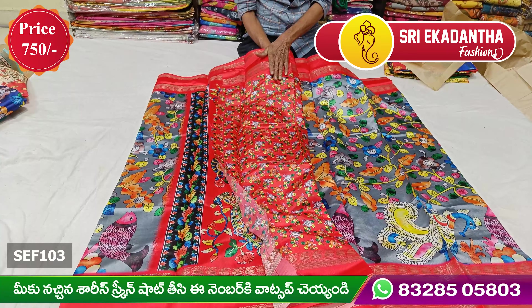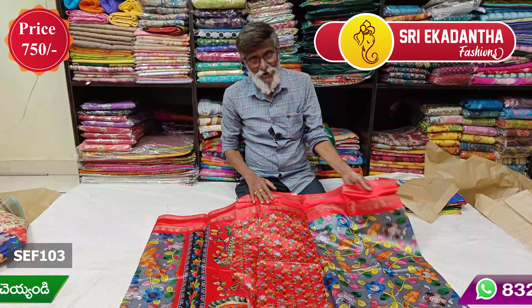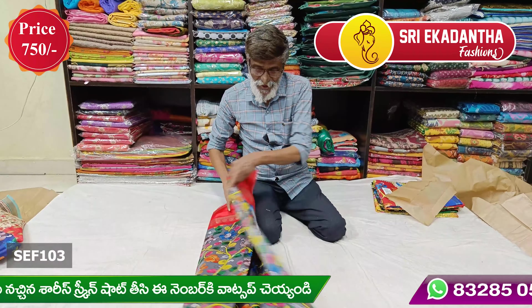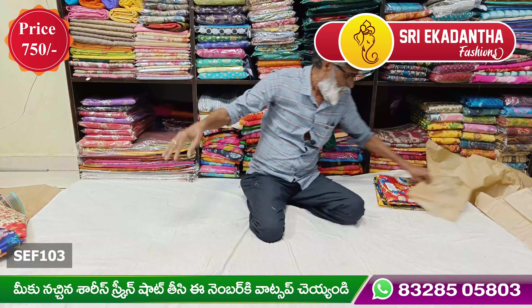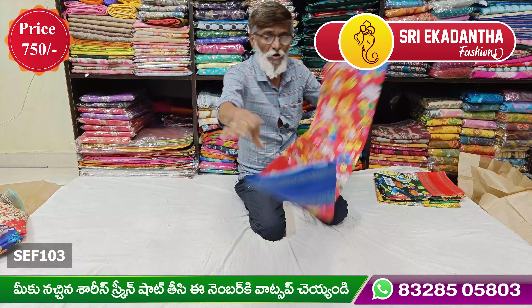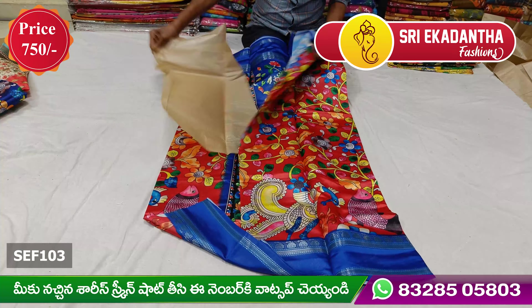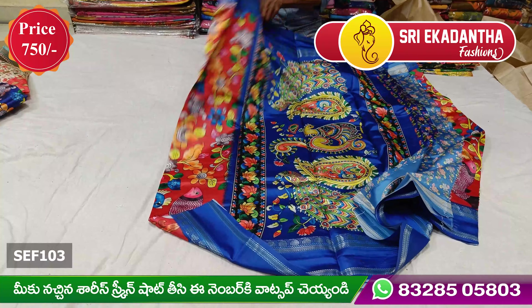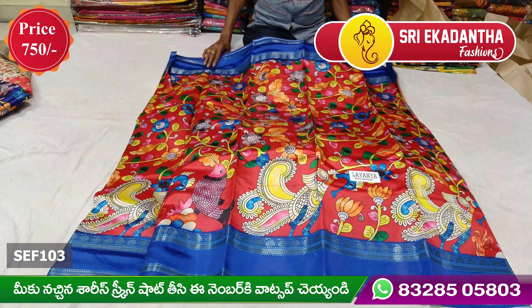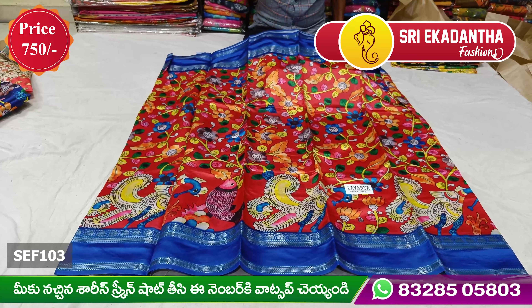We used to use a yellow leaf material. This leaf is used at 7.5 rupees. There is a design and a color combination.